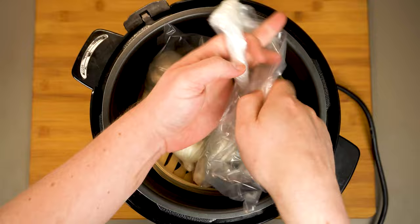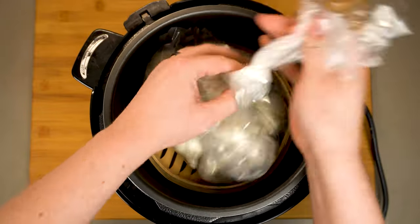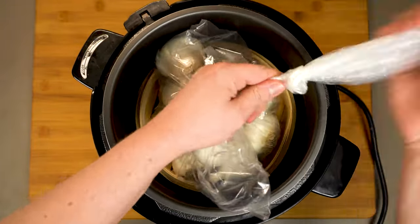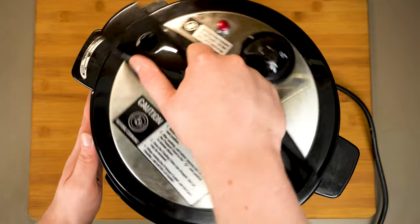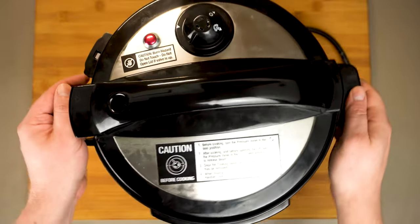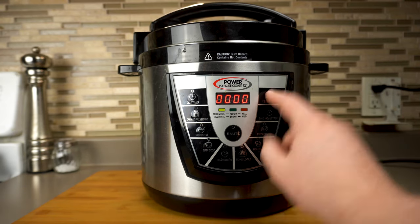Have you heard about the dog that ate a bunch of garlic? His bark was worse than his bite. Anyway, now that we've tied up those loose ends, we can go ahead and seal the deal here with our cooking vessel.